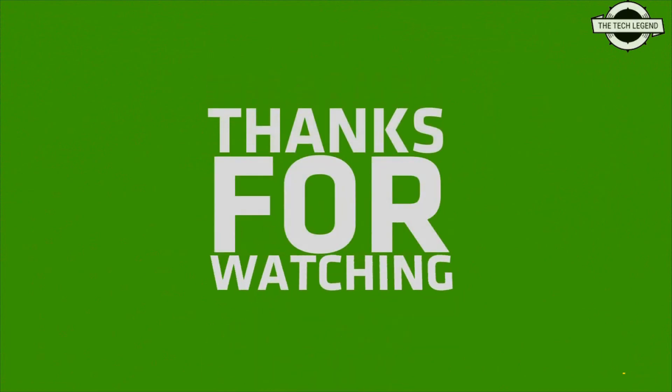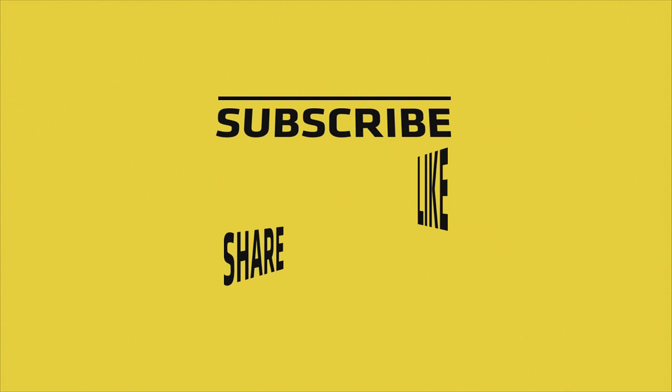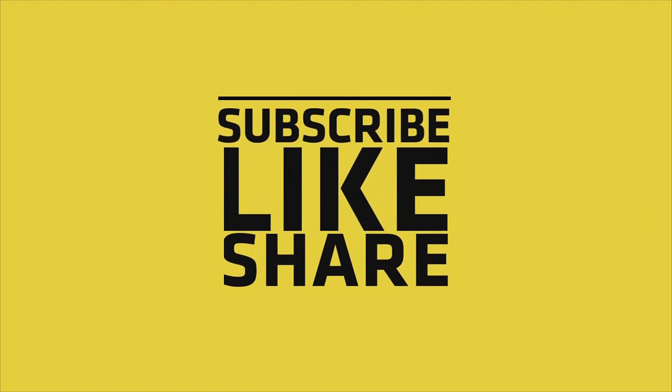The card's pricing has not been revealed yet. If you like this video, please do like, share, and comment, and don't forget to subscribe to the channel and press the bell icon for more information.